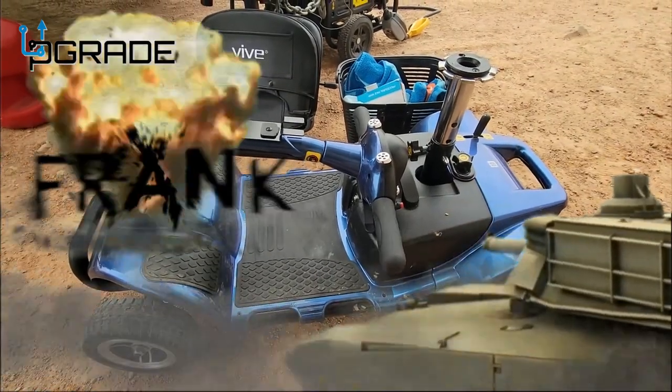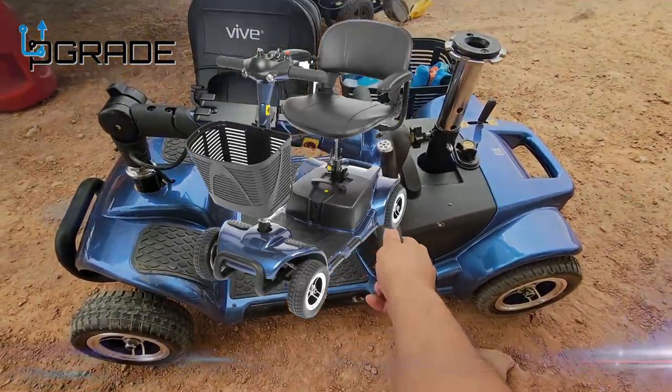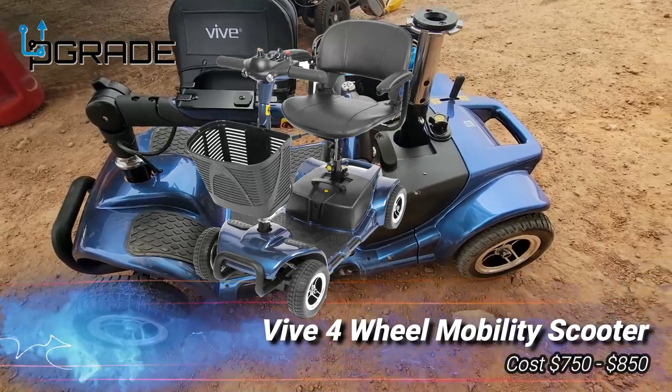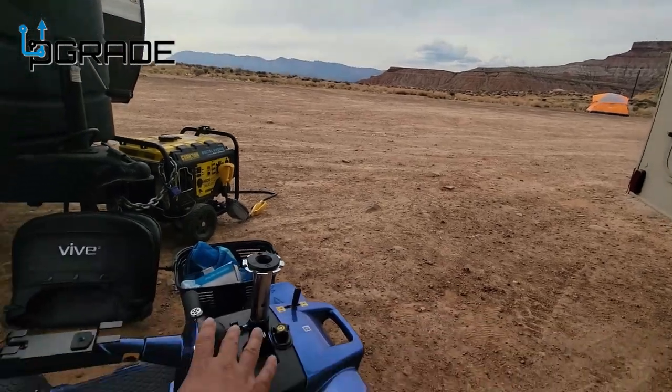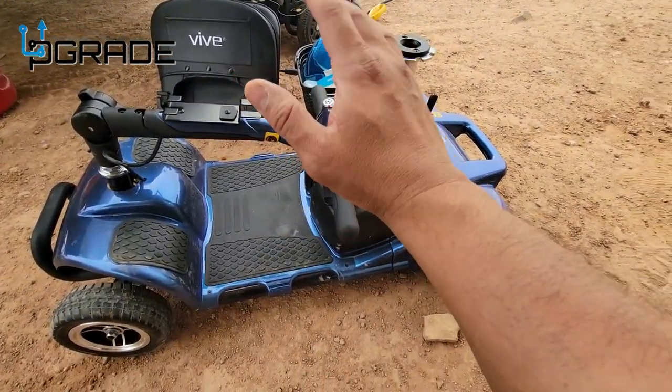Welcome to Upgrade. I'm your host Frank the Tank. And today I'm going to show you this vibe little cart. My mom bought this one because we came to this nice beautiful place in Sion and there's a lot of space for it. This is perfect for it.